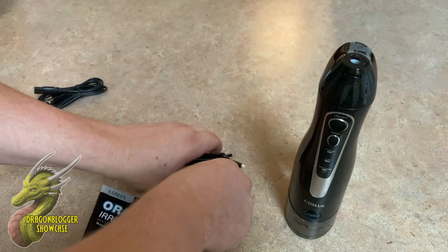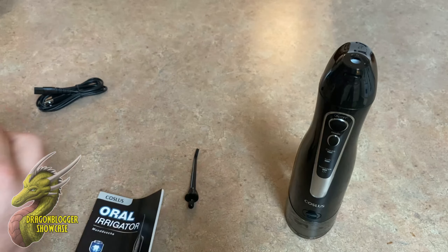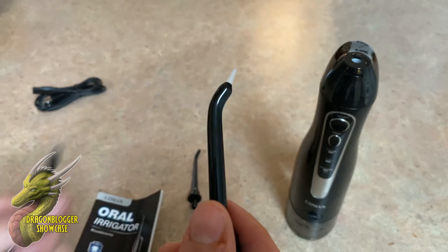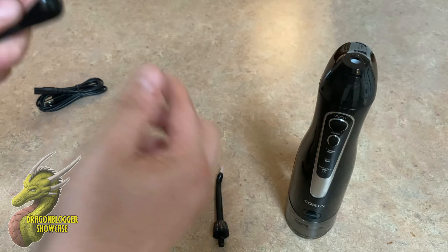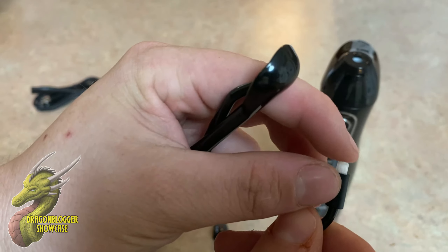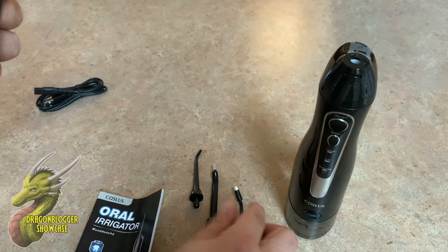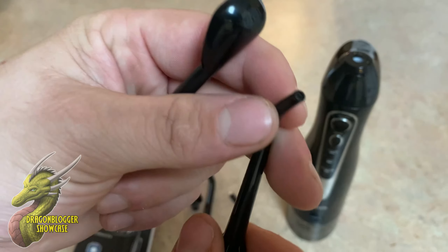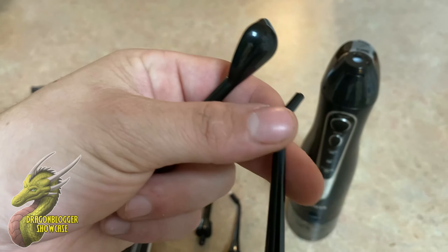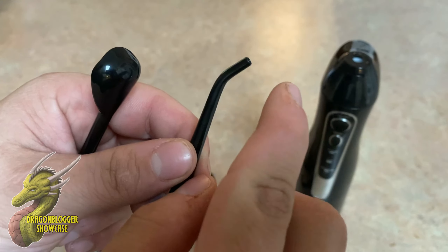You're going to have a bunch of attachment heads. So you're gonna have your pretty standard one right here. Then you're gonna have one that's also kind of standard but it has this soft touch tip at the top. You're gonna get another soft tip touch right here — these are kind of like cleaning bristles. And then you're also going to get a wider spout right here, and this is going to have a lot of pressure. You guys can see that the hole on that is very small, so that's gonna have a ton of pressure.